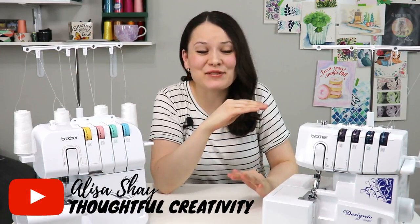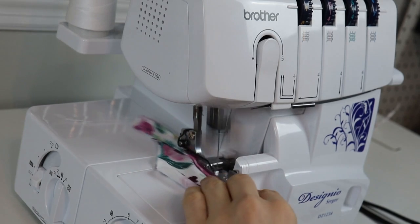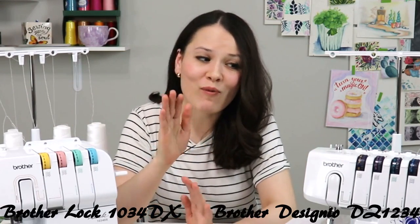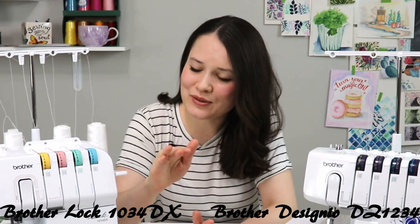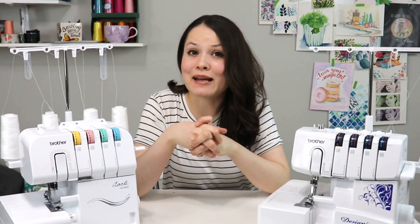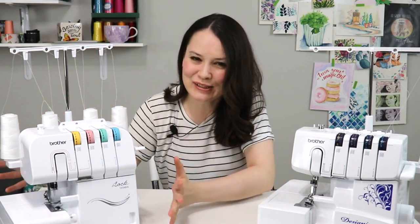Today we're going to get to the bottom of this once and for all. You probably do see a lot of videos where people use sergers, and I absolutely love these two sergers. I do have two of them, and there is a story behind why. Maybe I'll share that story a little bit later. But sergers are absolutely amazing. In this video, let's dive deeper and find out: do you really need a serger or not?